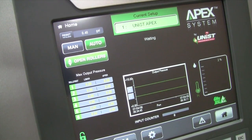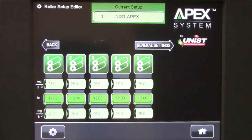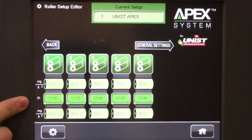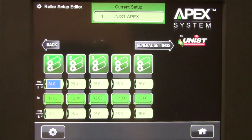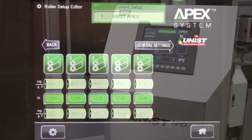Changing the amount of lube applied by the APEX is easy. Simply go to the setup manager display, choose edit current setup, and then you will see all the active roller sets that you currently have programmed. For each roller set you have three values: the top fluid setting in units of milligrams per square foot, the width of material in each roller set, and then the bottom lube setting. Simply select the value that you want to change, type in the new value, hit enter. This will prompt you to save that for the change to take effect. Hit save and now that change has taken effect.